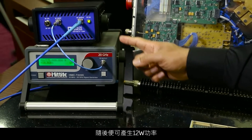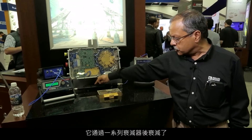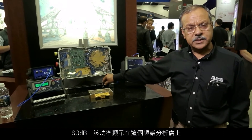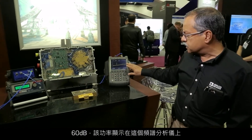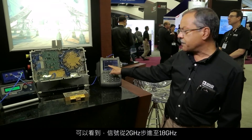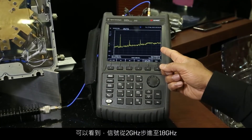The power is then produced at 12 watts, which is attenuated through a series of attenuators by 60 dB. And that power is displayed on this spectrum analyzer. You can see the signal stepping through 2 to 18 gigahertz.